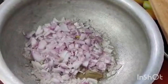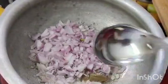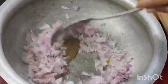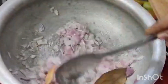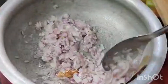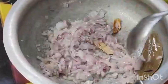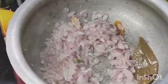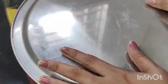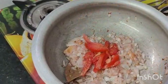I will fry the tomatoes with 70%. I will fry the onions first. Then, add the onions to the plate, add the onions to 70%.